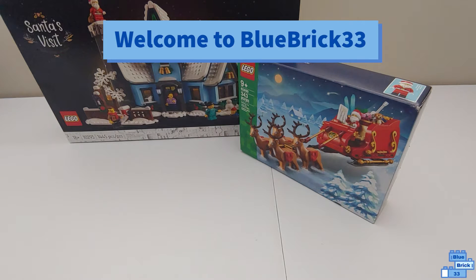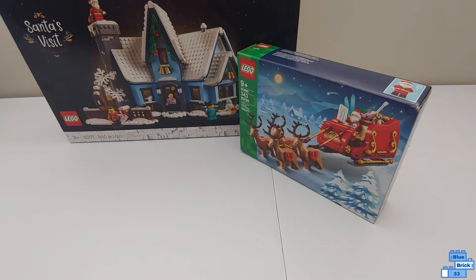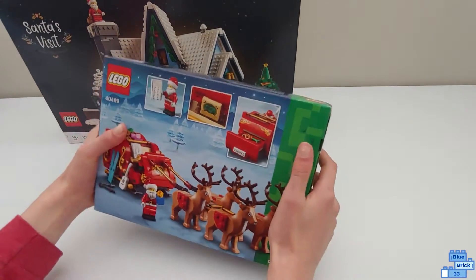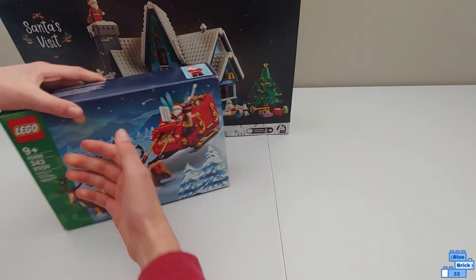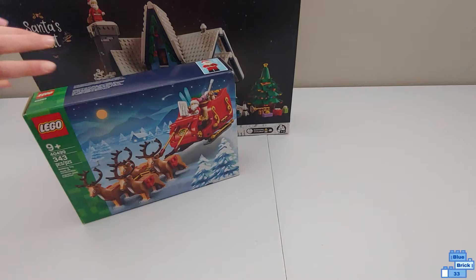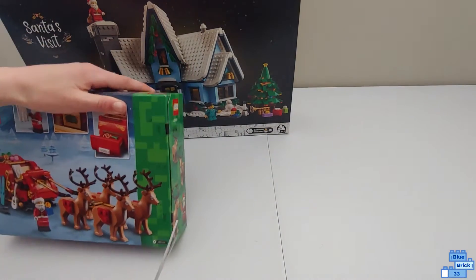Hello and welcome to Blue Brick 43. Today I'll be unboxing Santa's Visit and Santa's Sly. Let's start off with Santa's Sly — this set has 343 pieces and retailed for $40 in the US.